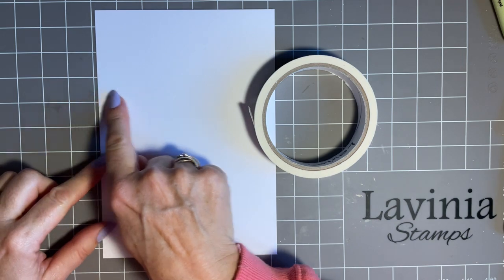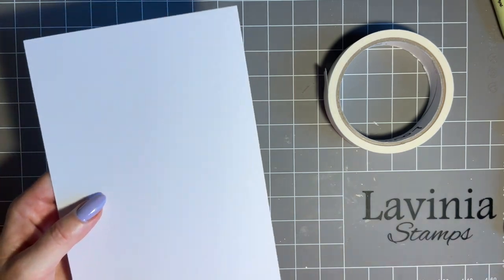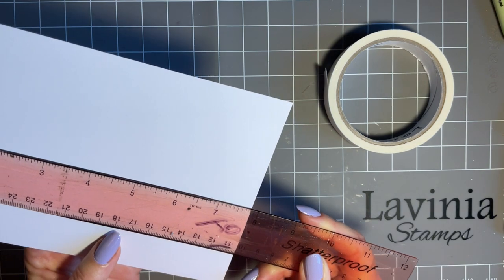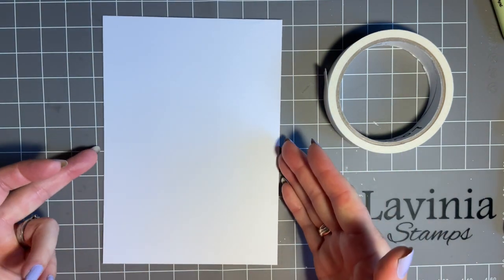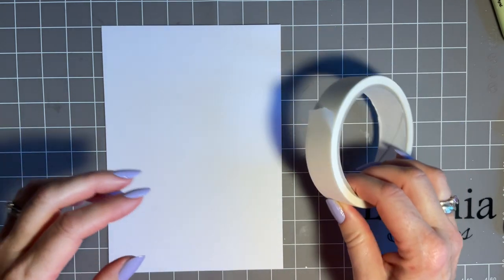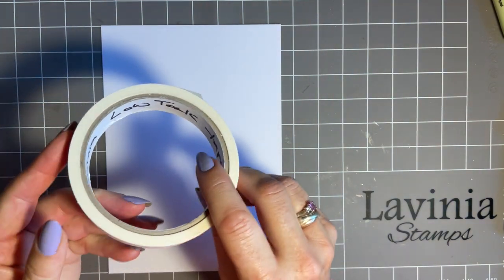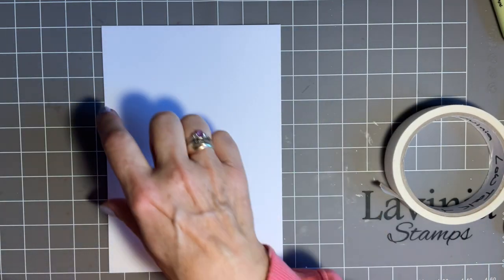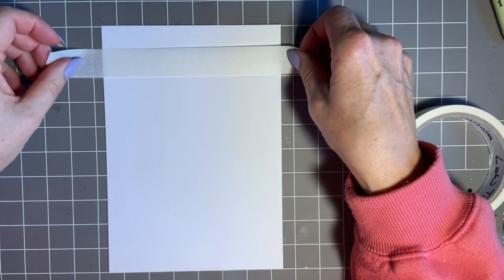We'll start with a very simple panel going across the card design. I've just got a piece of card here — this one is five and a half inches by eight — just a piece of card I've cut to show you this idea. Now I'm going to create my panel, using the grid on my mat and my Lavinia low tack tape. I always write inside so I know exactly which tape I've got. I'm going to have one going across here, so to get it straight, we'll just mark up.